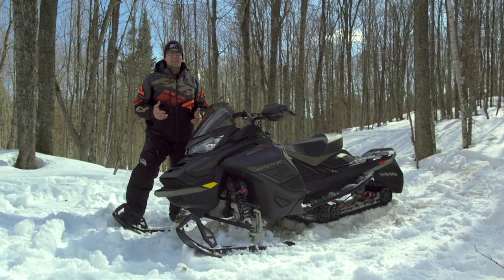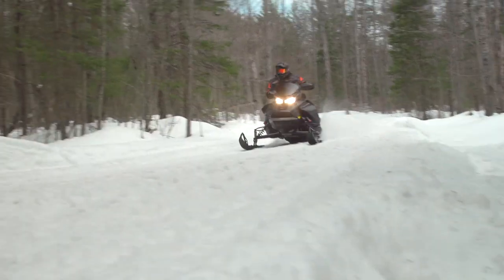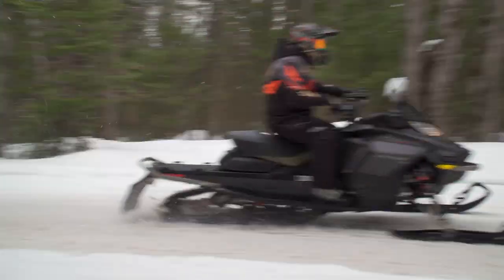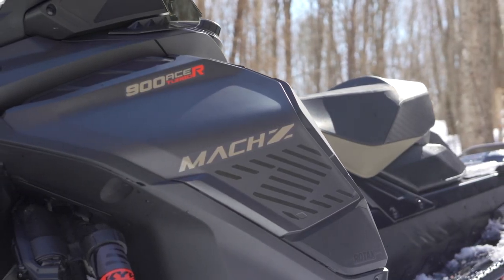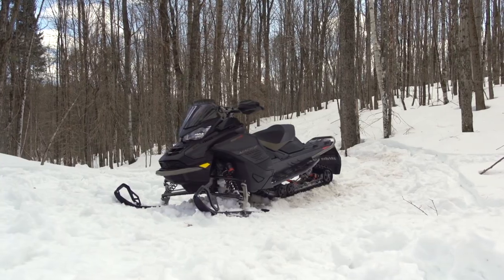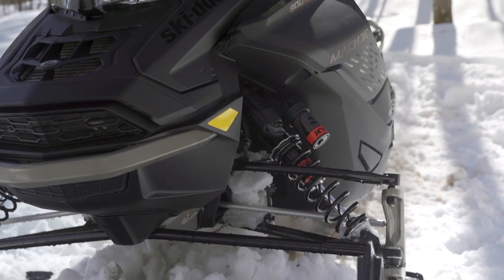When you get down to the brass tacks, the Mach rider is still that same chest-beating, macho sledder at heart. But since the release of the previous version Mach, dare I say that rider has grown up? With age comes wisdom, and with wisdom comes the enjoyment of the finer things. The new Mach, in all its macho glory, also has a fair share of refinements, making it more than just a big mile-per-hour sled — but don't worry, it still stretches your arms and reminds you of why it says Mach Z on the hood.